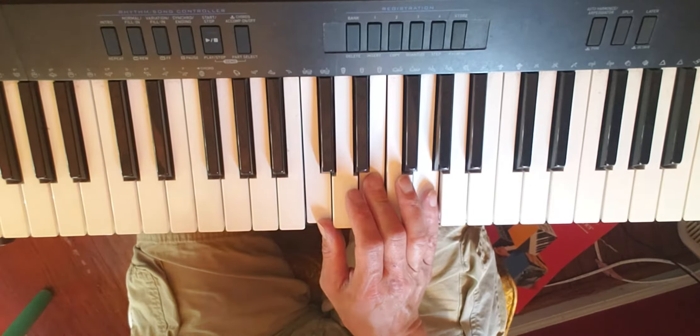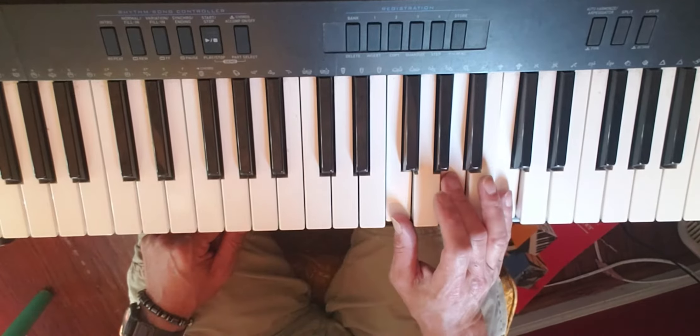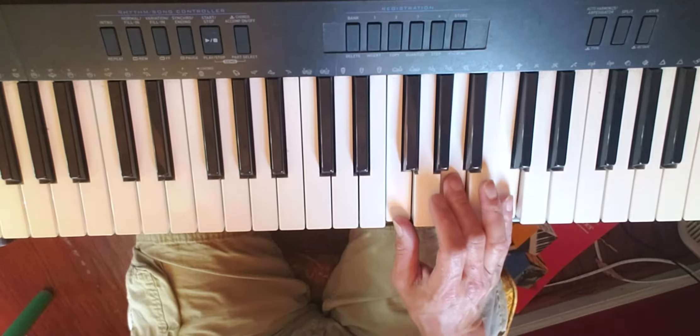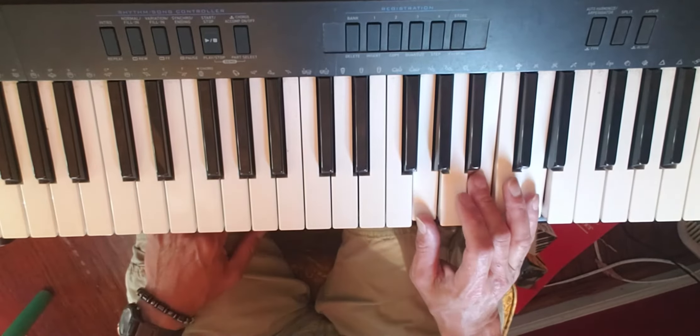Our next chord is the F chord. That's F, A, and C. The fingering is exactly the same. And again, the fingering is exactly the same for the G chord.